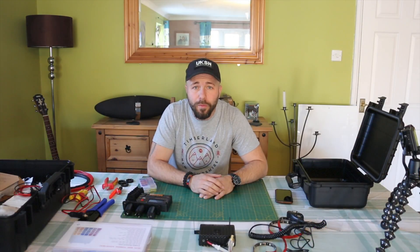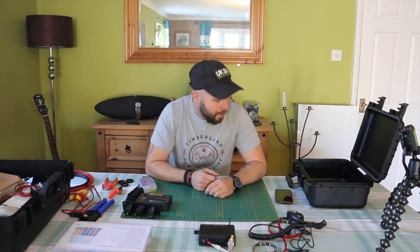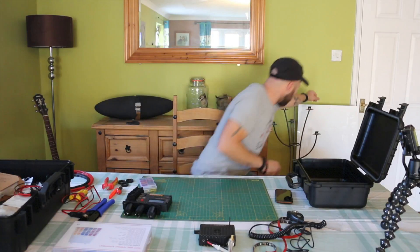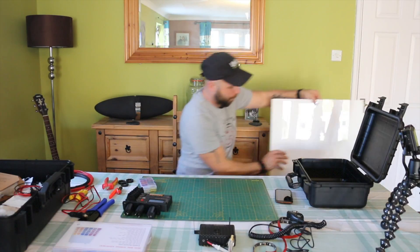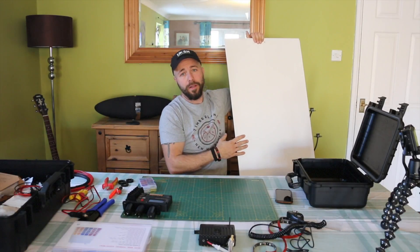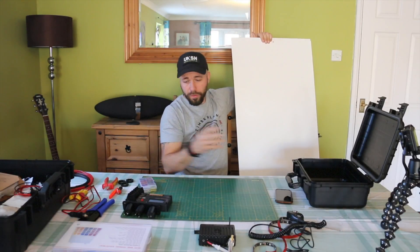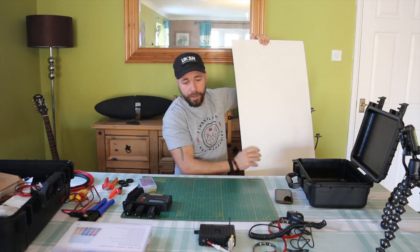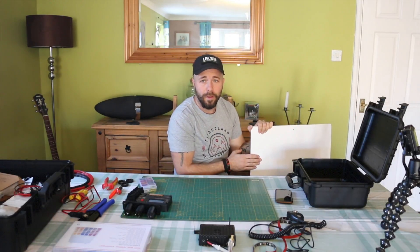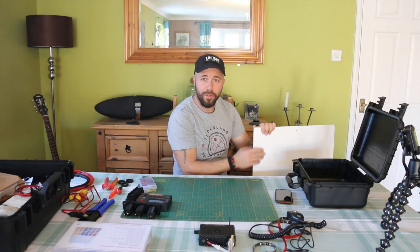Good morning everyone, welcome to the Sly Solago box part two. Everything is basically laid out and ready to go. I've got a piece of board here that I just need to cut to fit, and then we'll start laying everything out, marking it up for drilling and cabling up.